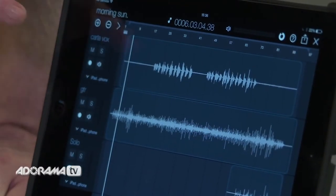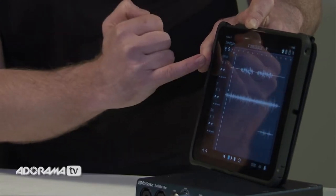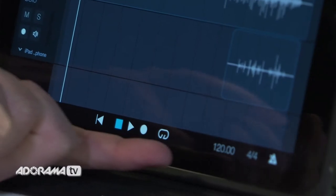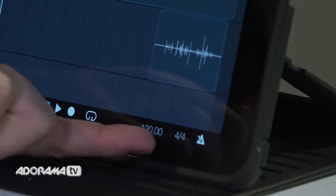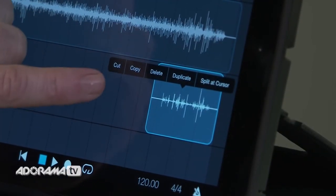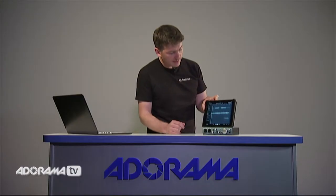When we select a song, the main page opens. On the left-hand side we have our tracks listed, showing the track name, mute, solo, record enable, and monitor buttons. Across the bottom we have our transport, and we can also change our tempo and time signature. Some basic editing functions are available: if we double tap on each track we can cut, copy, delete, and even duplicate tracks. It's also easy to change the start time of tracks for basic editing after recording.